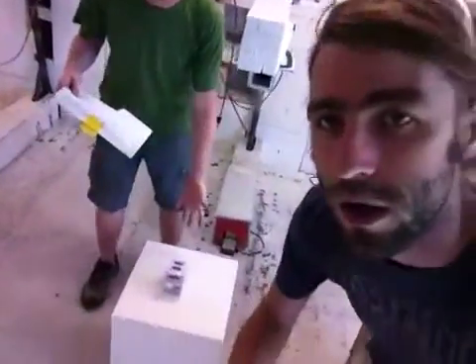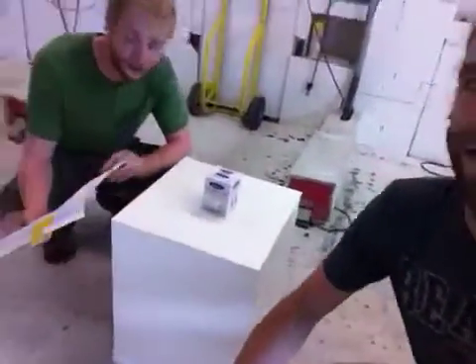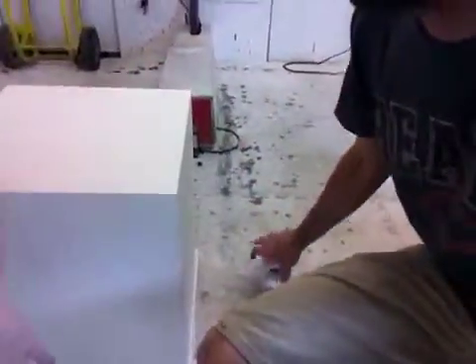Alright, we just finished your pedestal. Jimmy just got done detailing it. I inspected it — it looks real good. It's got the false bottom, too. I believe it's 15 by 15, and then 18 tall.